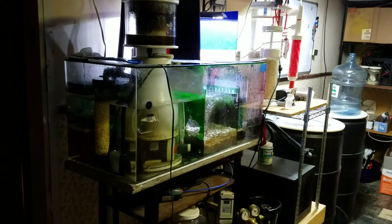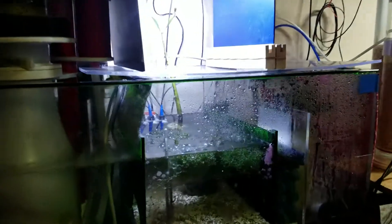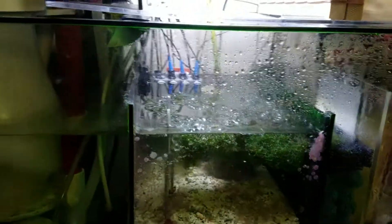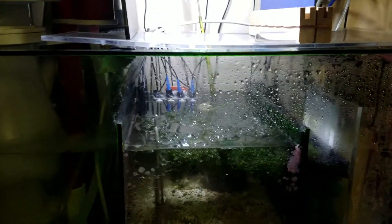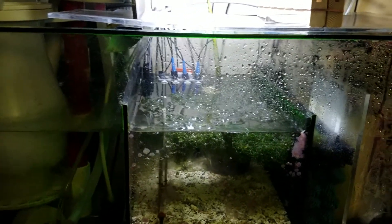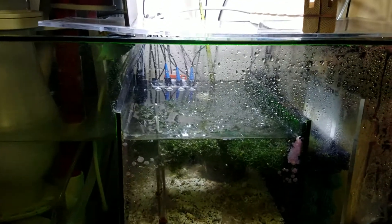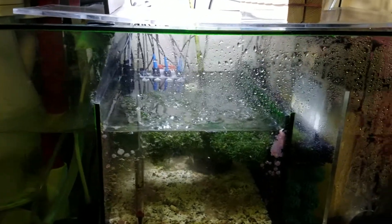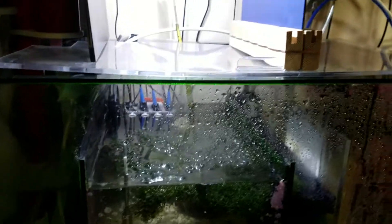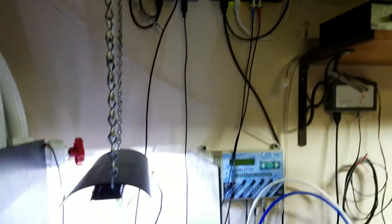I wanted to give you an update on the conductivity probe from Apex. There are a couple of issues with this - took me several days, pulling some hair out, maybe even got a few extra gray hairs. I read all kinds of forums, all kinds of things. Bulk Reef Supply has a video that's not quite accurate, and I wanted to straighten a few things out.